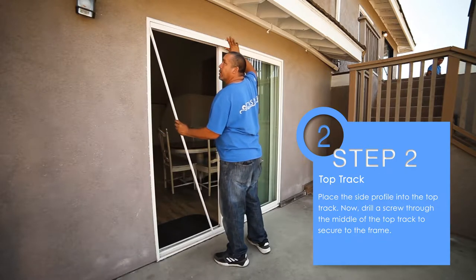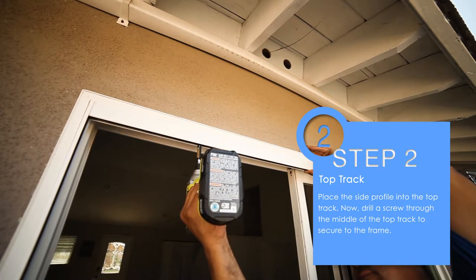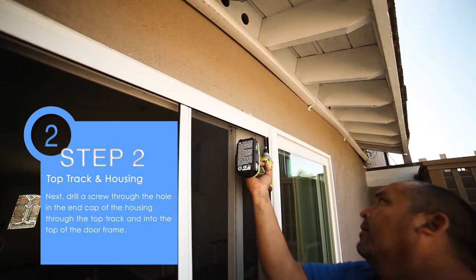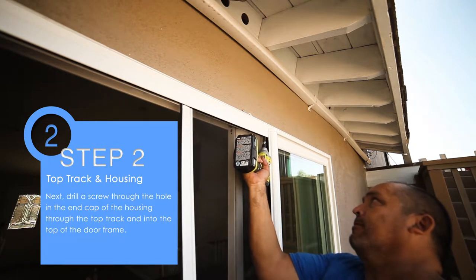Step 2. Place the side profile into the top track. Now drill a screw through the middle of the top track to secure it to the frame. Next, drill a screw through the hole in the end cap of the housing, through the top track, and into the top of the door frame.